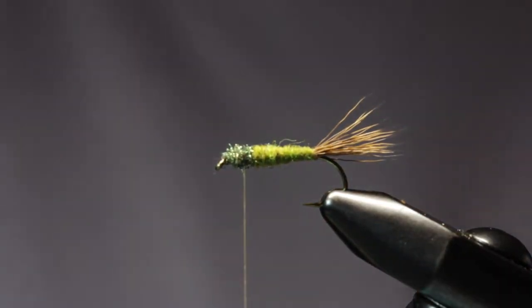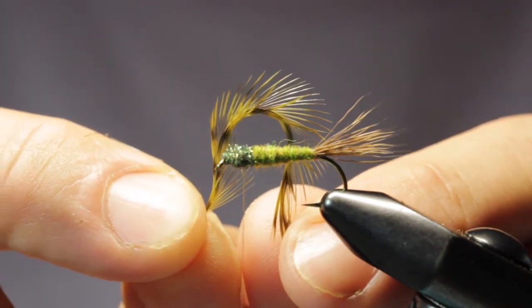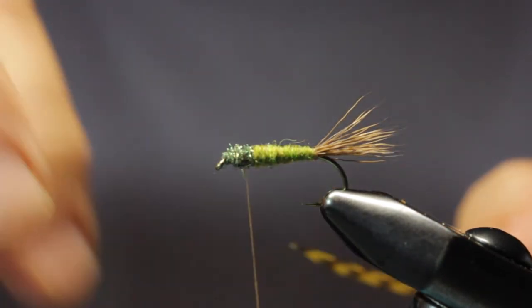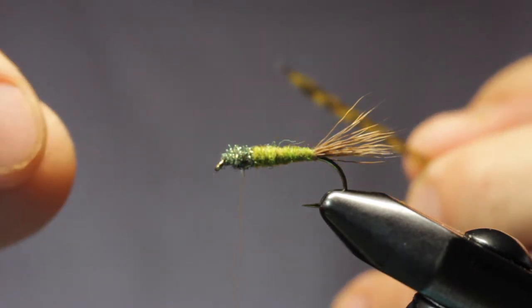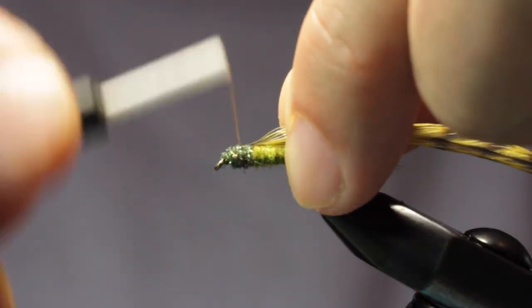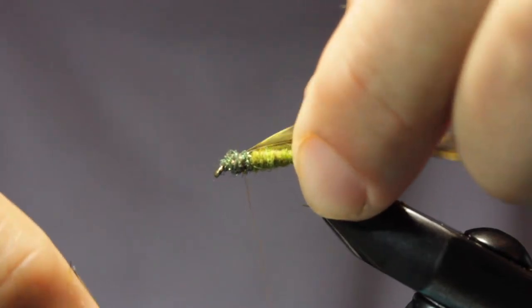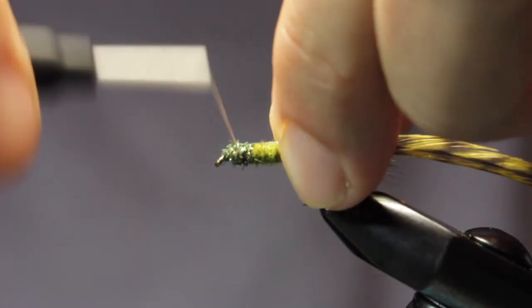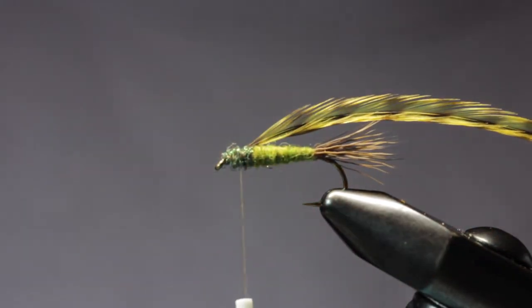Just like that I'm going to tie in my hackle here. I have a grizzly dyed olive saddle hackle. I like the hackle for these parachutes to be maybe a little bit bigger than what we would use if we were just palmering it — they're kind of representing the legs but they're also adding buoyancy. The further out from the fly they are, the more displacement there is and the better buoyancy. We're going to tie this in by the stem and on top, so when we start wrapping it the fibers lay flat and go around the parachute.